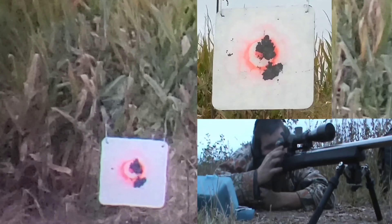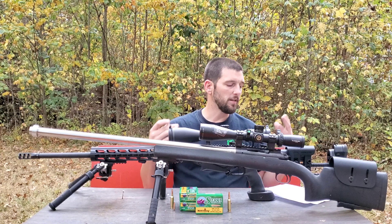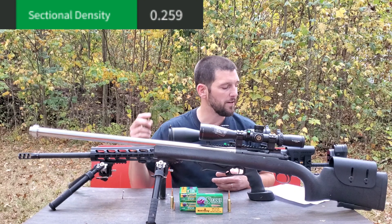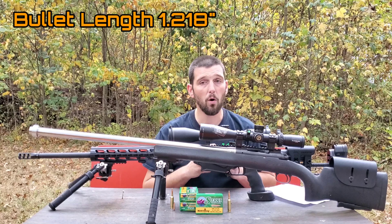They are obviously a 107 grain, .243 caliber, 6mm bullet. The nuts and bolts of it: they have a sectional density of 0.259, and they have an overall length of 1.218 inches.